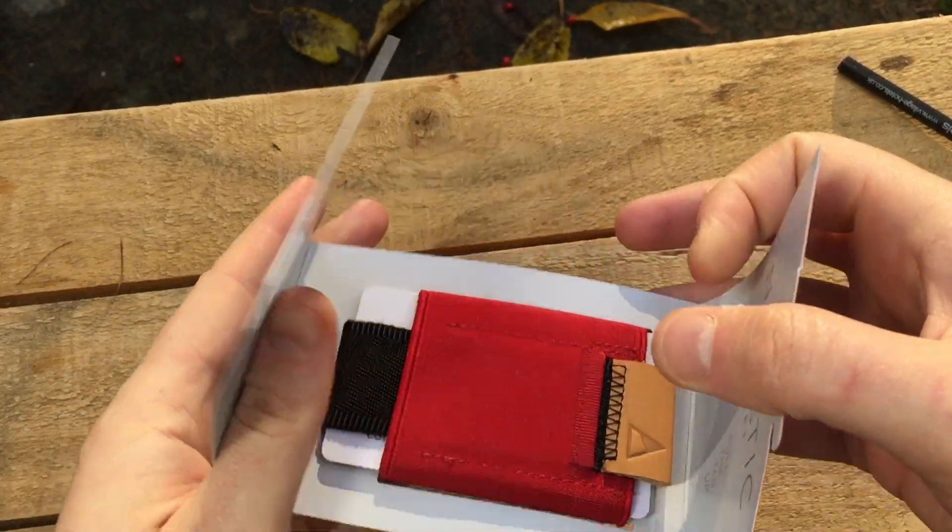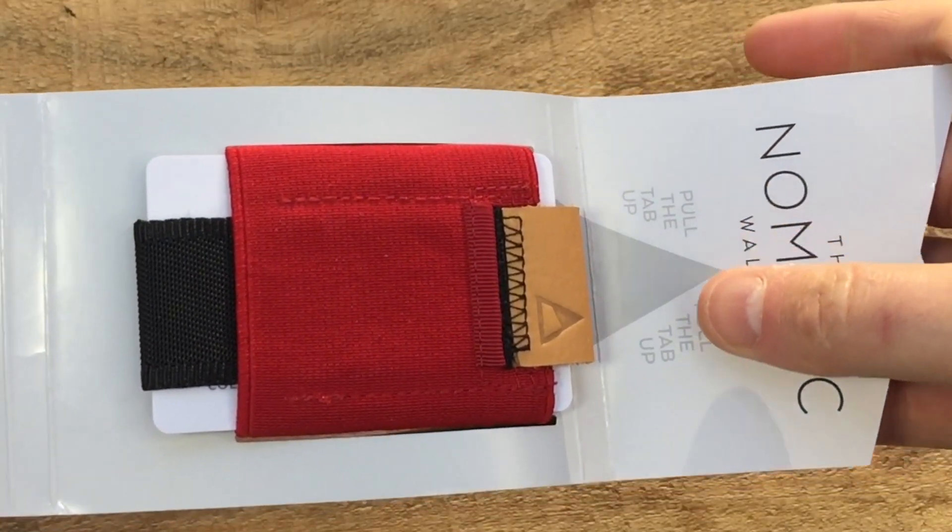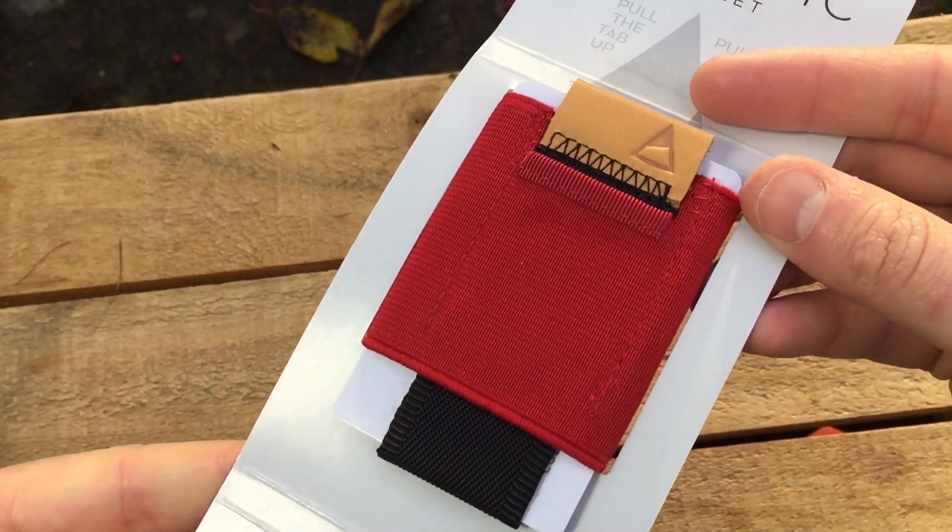This wallet cost almost nothing, and surprisingly was a really good buy. I've been using it the last couple of weeks. Take a look.